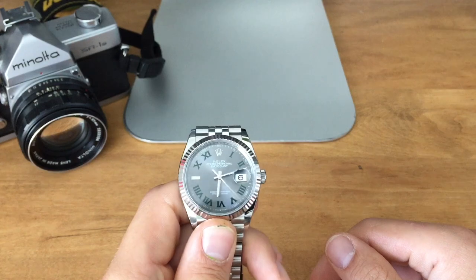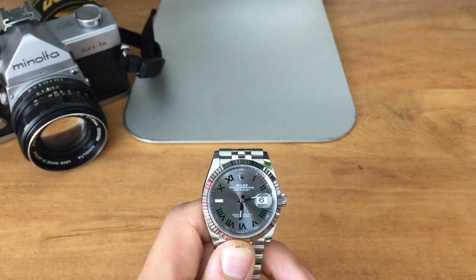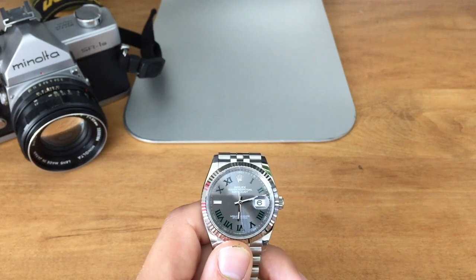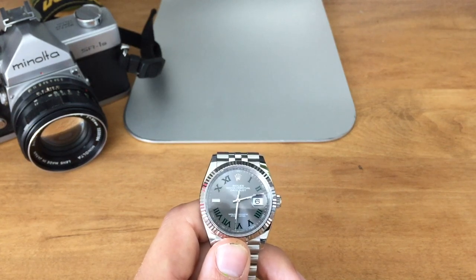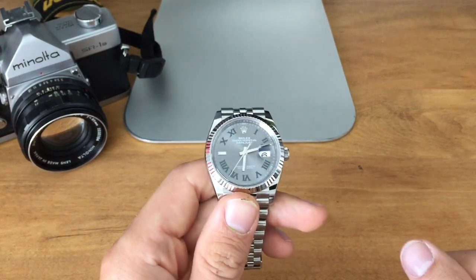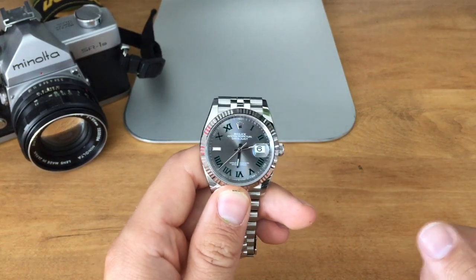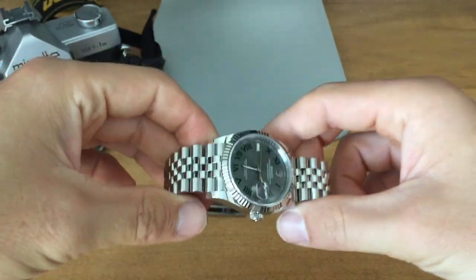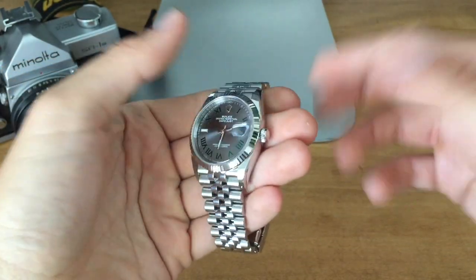I don't think it's kosher to swap out dials because the card and the serial number will never match. It's okay if you swap it back to its original dial as long as you keep it, but those things can always go missing. I'm also wondering if it would even void the warranty — I don't suppose it would if you have a good watchmaker, but it could.